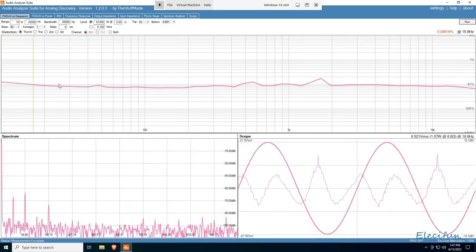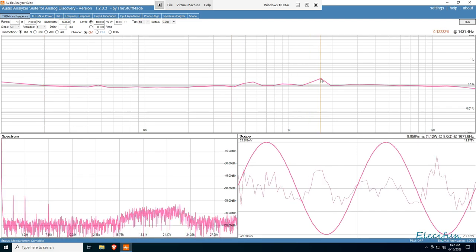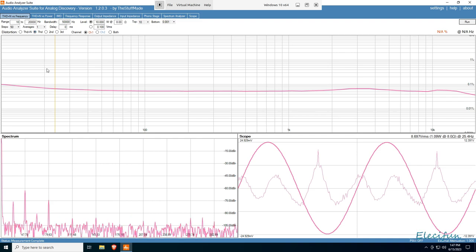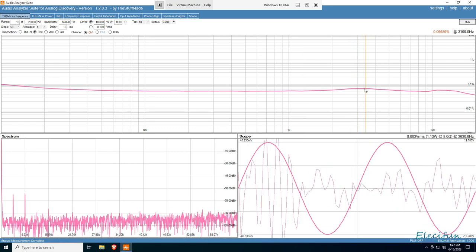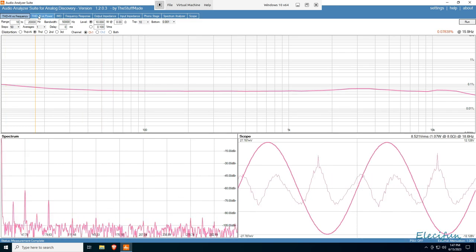That's our 10 watts — and that looks lovely too. At 20 Hz it's nice and low, 0.09%, with a peak of 0.12%. Getting rid of the noise again and looking at that — it's lovely: 0.07% and our peak is around 0.06%. Can't really complain with that, can't really complain at all.